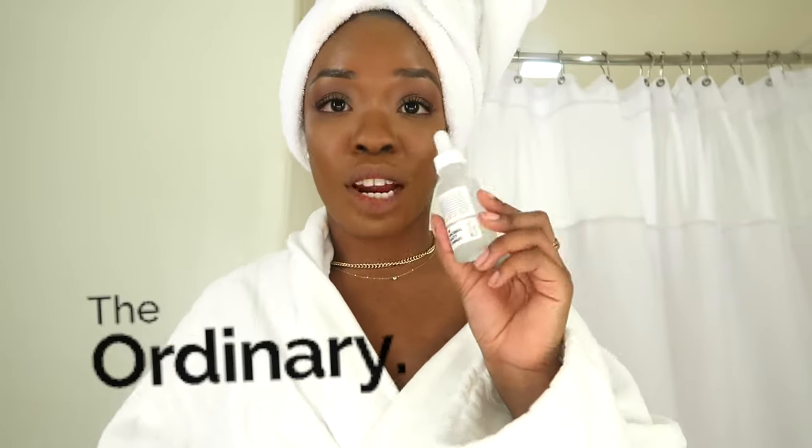Hey guys, welcome back to my channel. This video is going to be a little bit different — I wanted to come on here and show you guys how I do my entire skincare routine using all of The Ordinary products. Not just how I use the products, but how I layer them, walking you through step by step what to put on first, what to put on after, what not to mix, what to mix. This is going to be a morning and night routine.